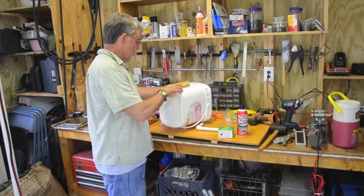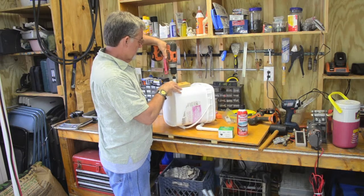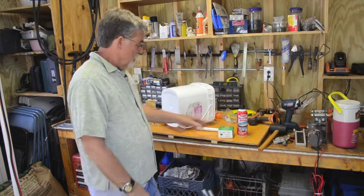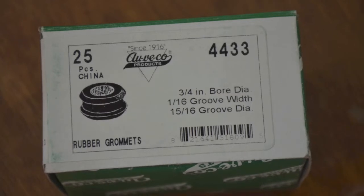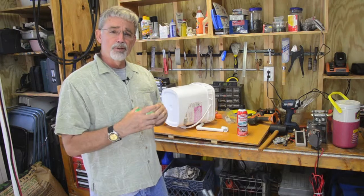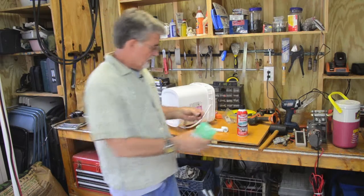Just place that on, then take your drill and go down through. Once you get your drill started, put it in reverse and cut down through. What that'll do is give you a real clean cut on your plastic so that your seals will attach. I'll show you a close-up of this bucket and the size of the particular seals.